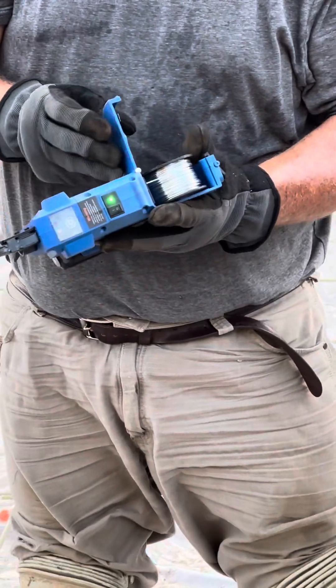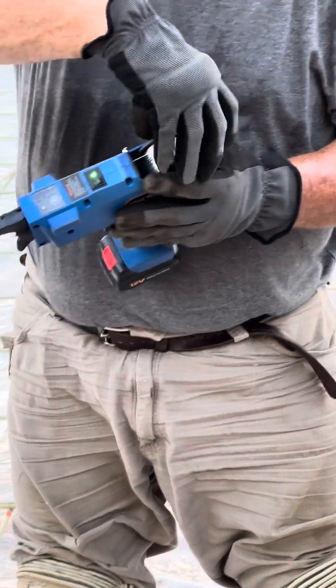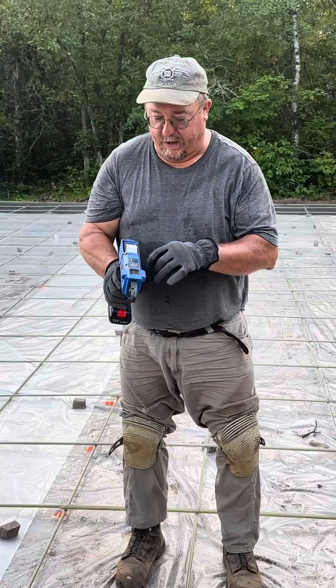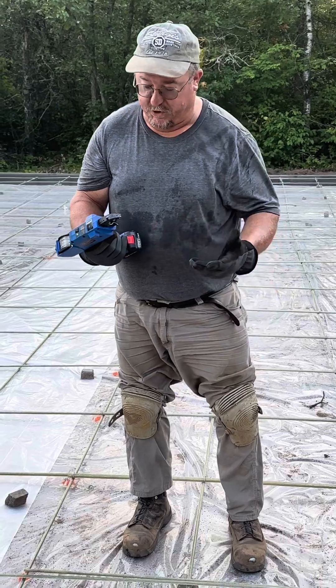I was used to that, so not a big deal. The coil comes out, you stick the end of the wire in and it automatically catches the wire and feeds. Simple on and off switch — there's really not much to it.